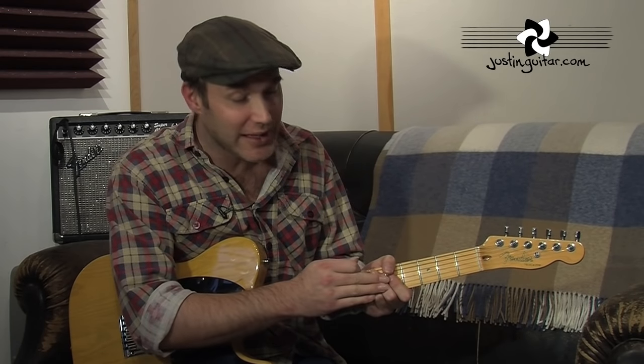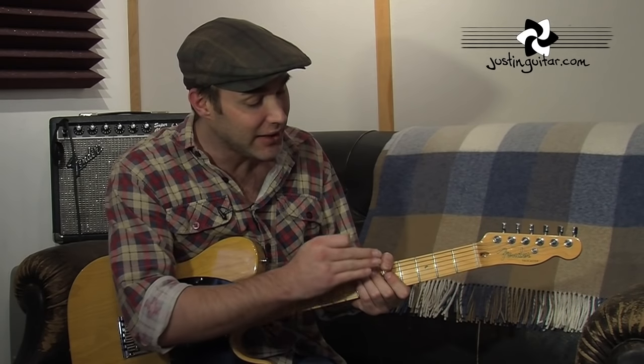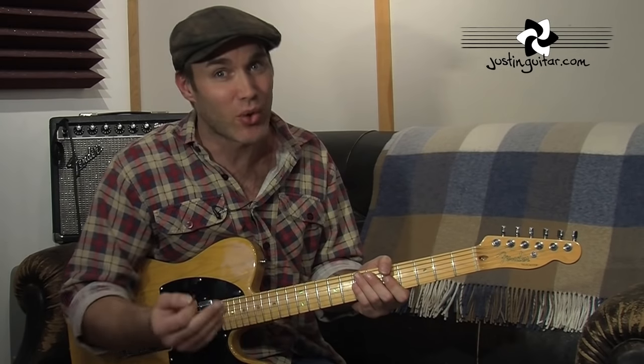The fingers on the left hand are doing quite a lot of work in this tune, because they're keeping all of the strings muted all the time, except for the ones that they're playing. When they are playing, they're trying to press down specific strings — not just all of them — while maintaining the dead notes.